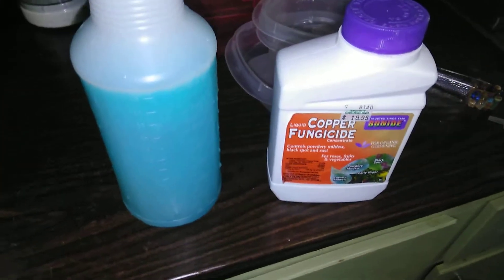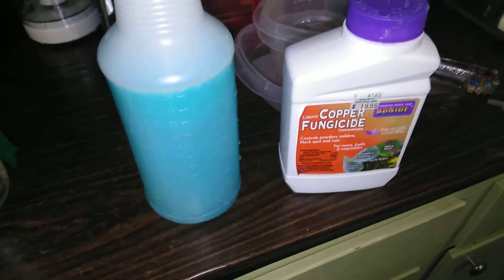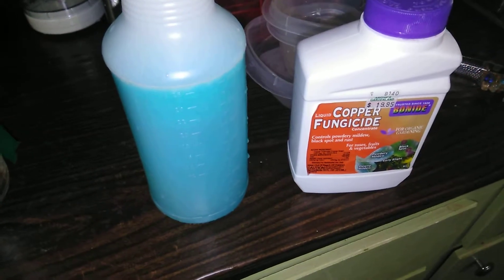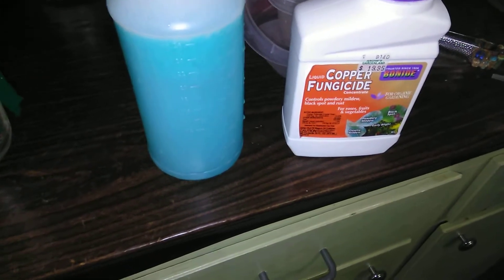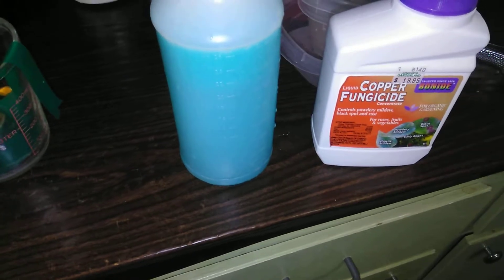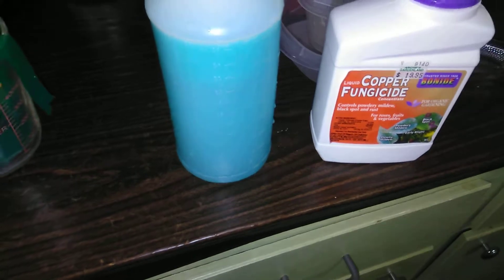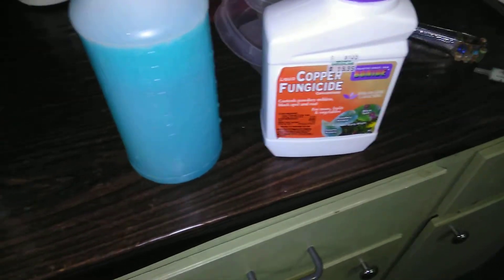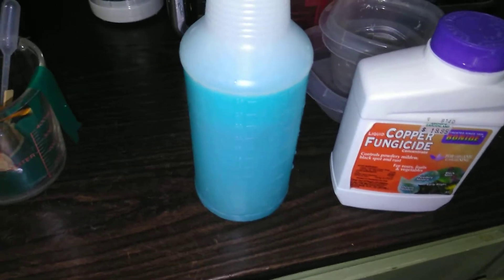I'm trying to keep this short and sweet. A while back a gentleman sent me some scion wood for a hearty red nectarine — I believe he sent it from Pennsylvania — and when it finally healed, I noticed some leaf curl, so I know I've got a fungal issue on one of my trees and I want to take care of it.